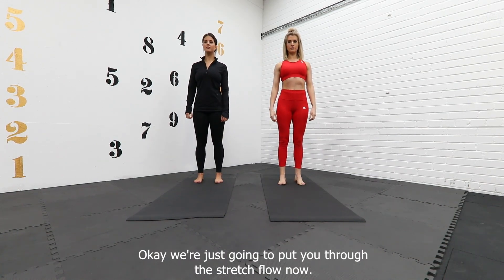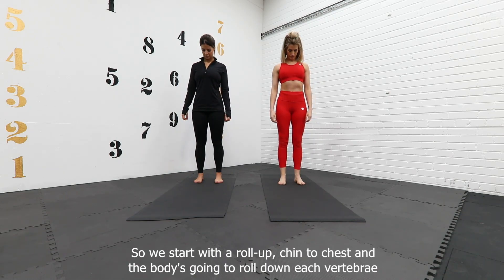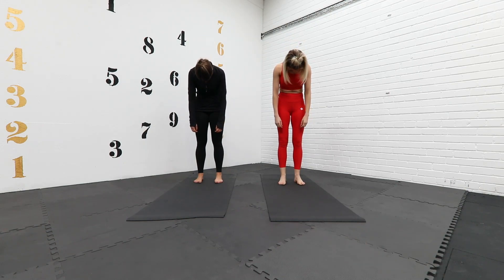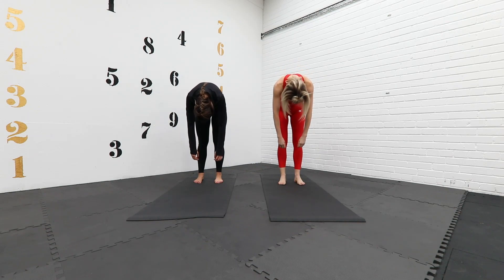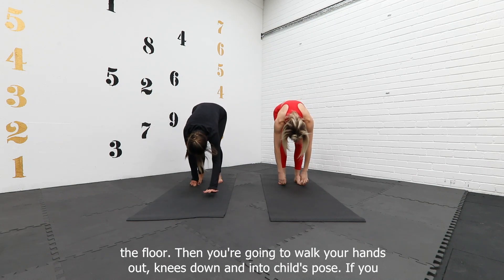We're just going to work through a stretch floor now. We start with a roll down, chin to chest, and the body's going to roll down each vertebrae at a time, nice and slow. Really round through the spine until your hands reach the floor, and then you're going to walk your hands out.